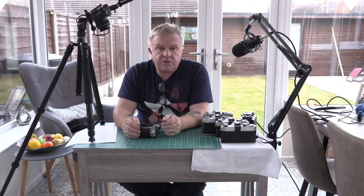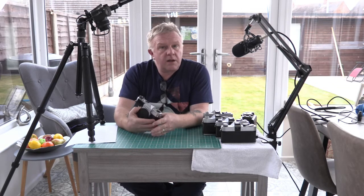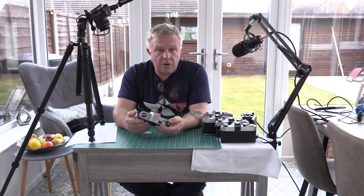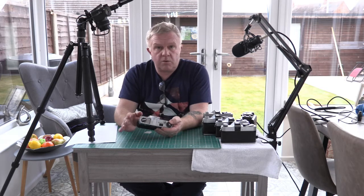Hi, welcome to today's video. Today we're going to look at Canon cameras with a view to going back to film photography. As people know, I do enjoy black and white film photography — that's all I use, black and white film in some of these cameras.